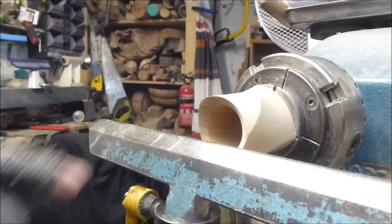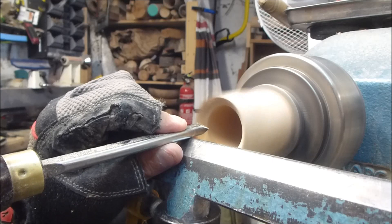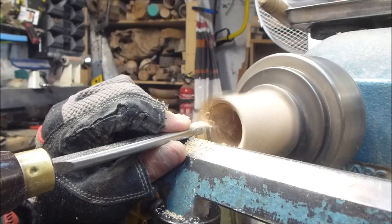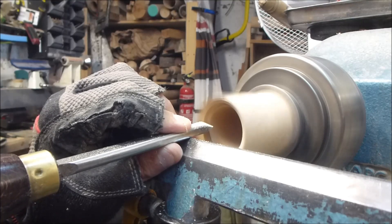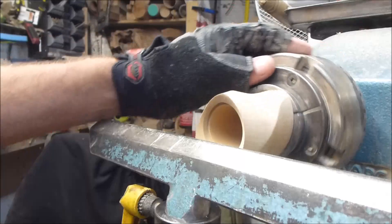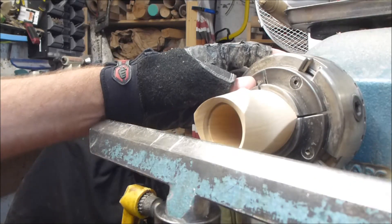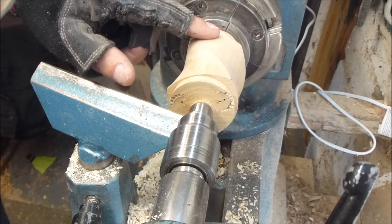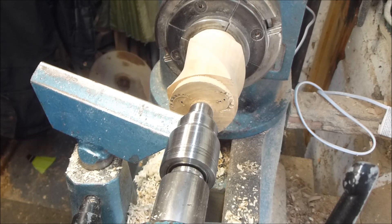Next stage I'm going to put a little rebate where the lid sits, using the skew chisel — just go in there. I'm happy with that. That's ready for sanding up. I've got a jam chuck there with the box inside it, and I'm just going to turn the spigot off the end of the box and clean up the end — and that's it, it will be finished.